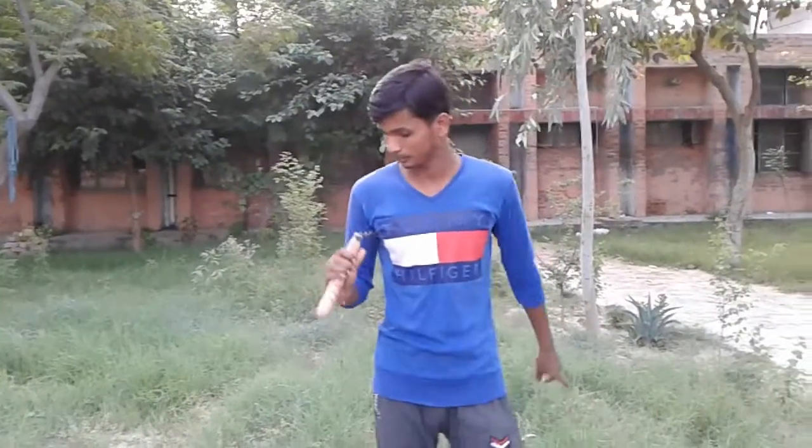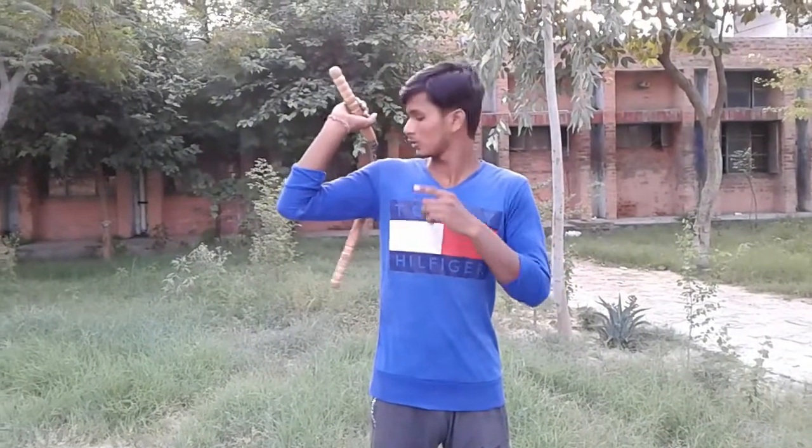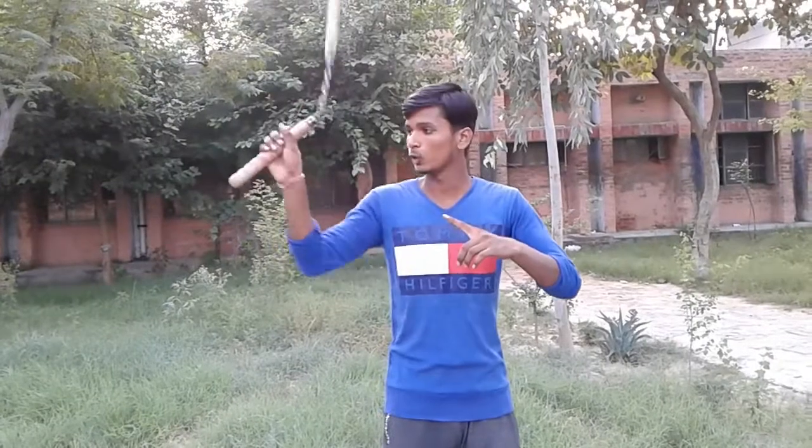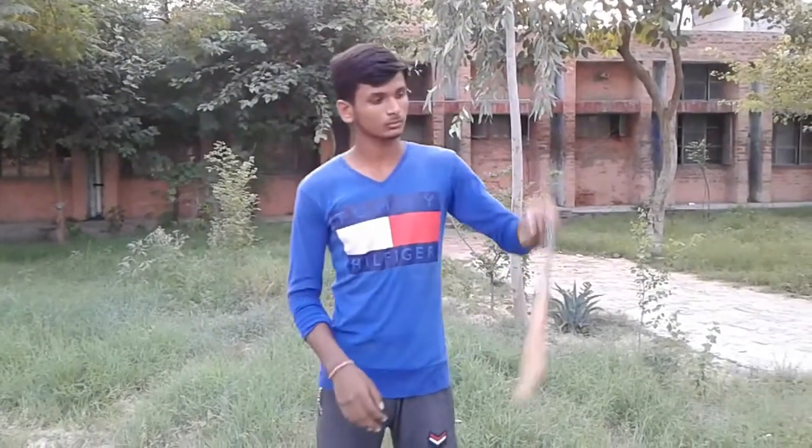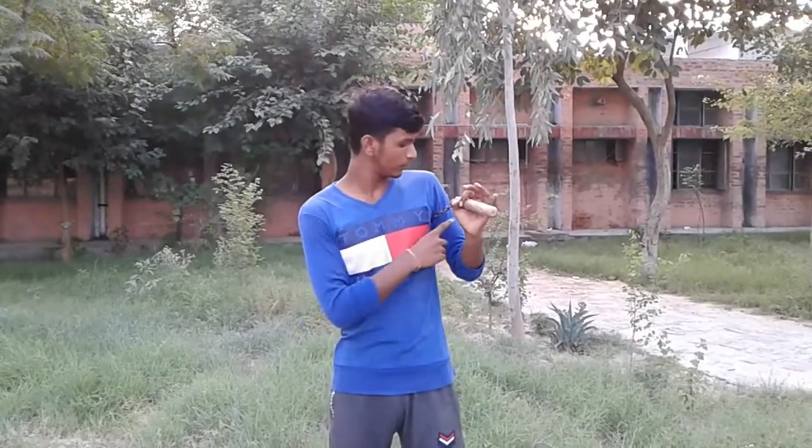Let's do it again. Take your nunchucks above and back your shoulder, spin to the side — only one time — and grab under the shoulder with your biceps. Remember, only one time: spin and grab with your bicep under the shoulder.